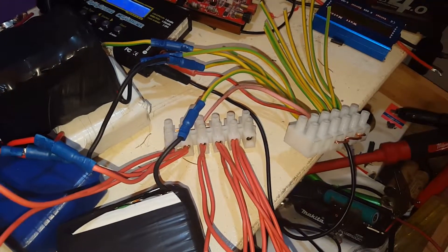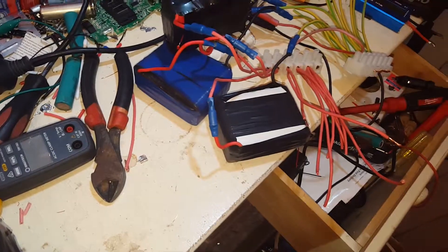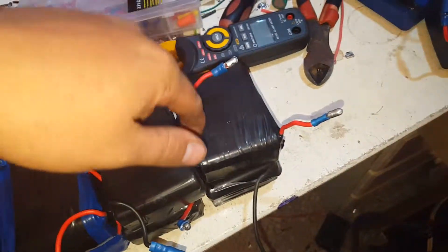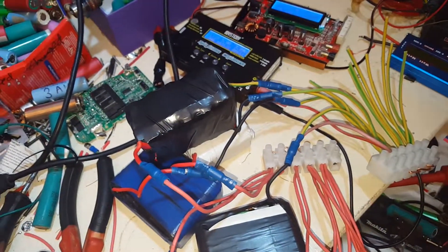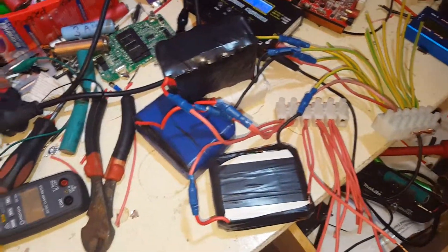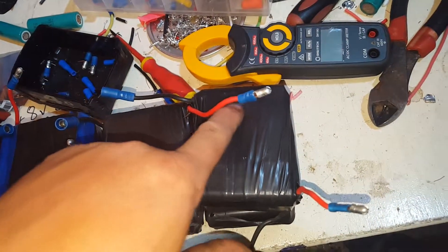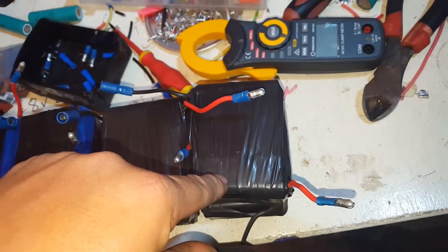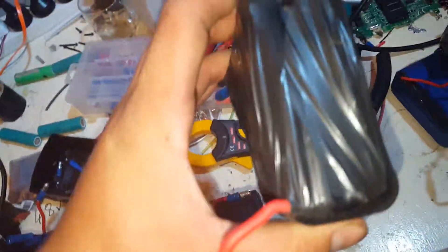If I get more batteries or decide to make bigger packs, I'm just going to either solder a second lead to each of them so we can parallel two packs, or spend a couple of hours, unwrap them all, and just add to the packs themselves — give it an extra row. They're all 2 amp-hour batteries, so an extra row of five would add 10 amp-hours, making this a 30 amp-hour pack.